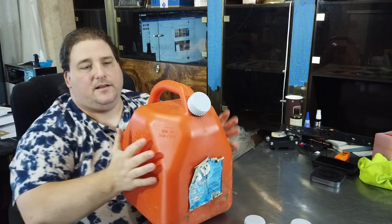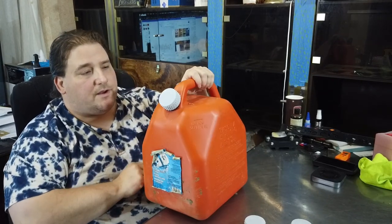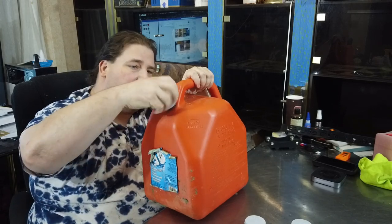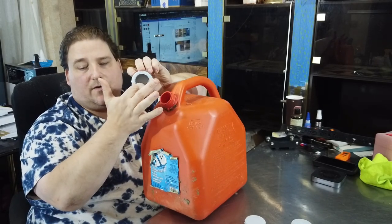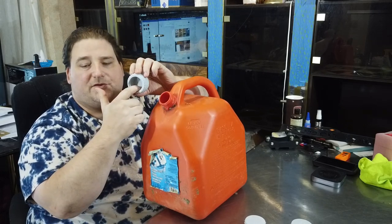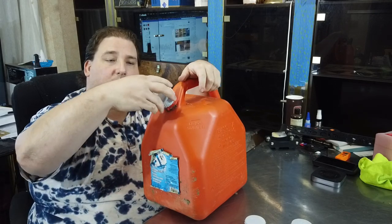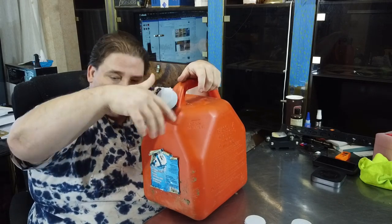They are not airtight — I can squeeze and hear air coming out — but that's an easy fix. All I need to do is put a little O-ring inside so it seals against the edge, or maybe even just a bead of hot glue dried so it compresses when I slide the cap on.